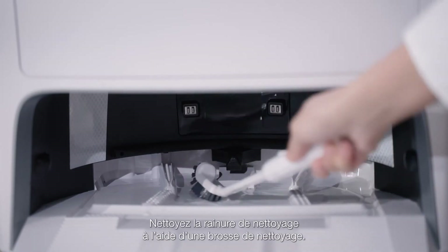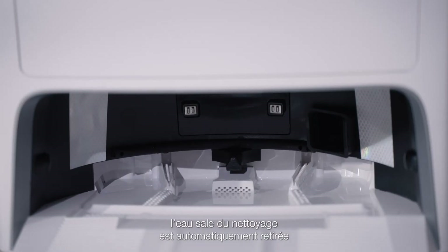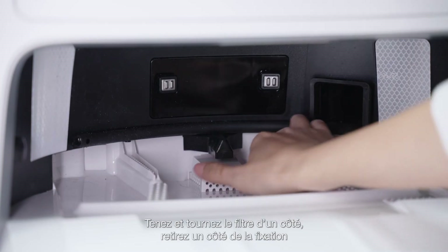Use a cleaning brush to clean the cleaning groove. Press and hold the station button for another 5 seconds and the dirty water in the cleaning groove will be automatically withdrawn into the dirty water tank.